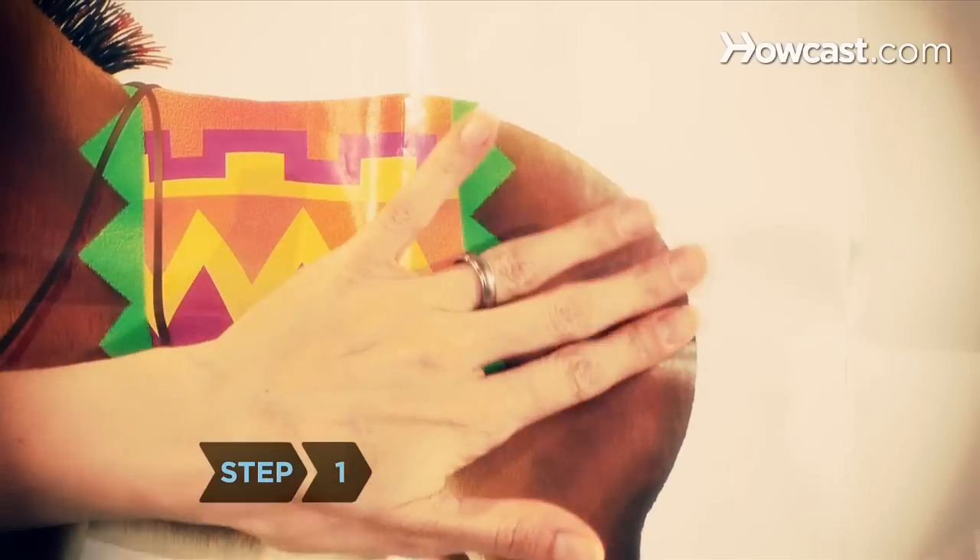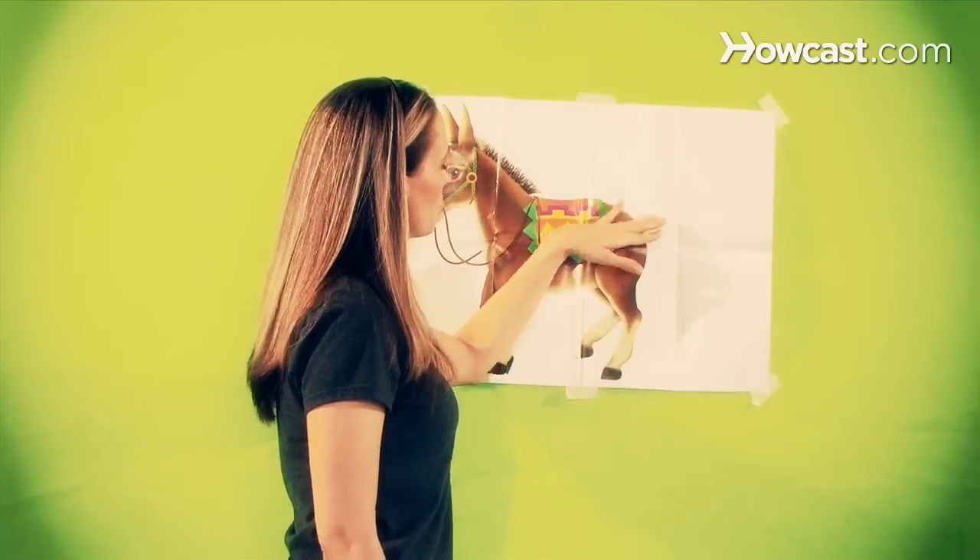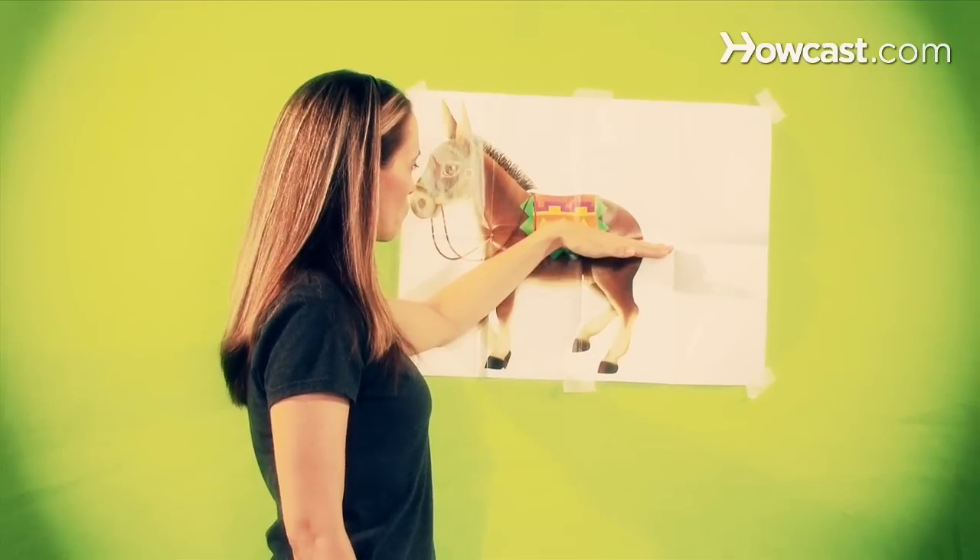Step 1. Touch the donkey where the tail is to be placed before the game begins, and remember how high you have raised your arm for perfect tail positioning.